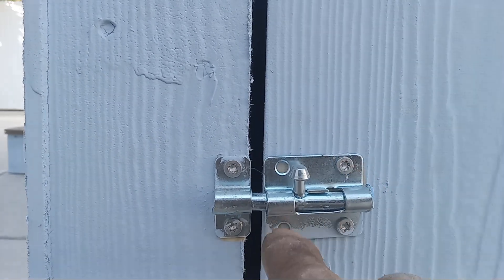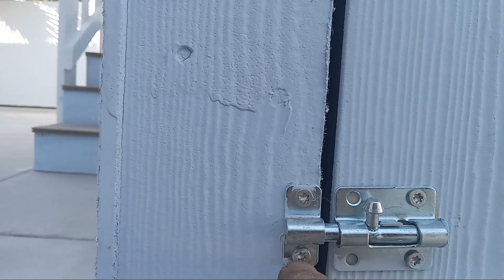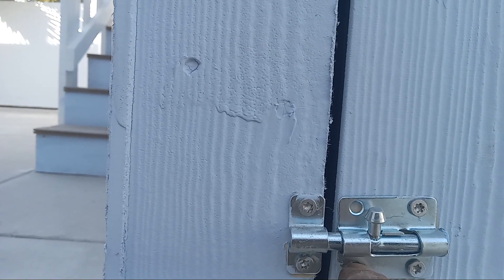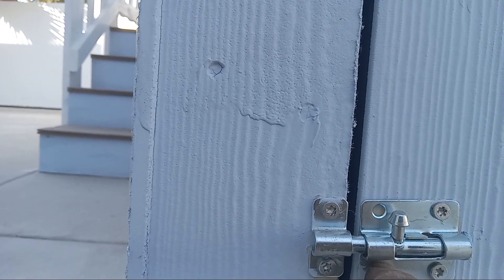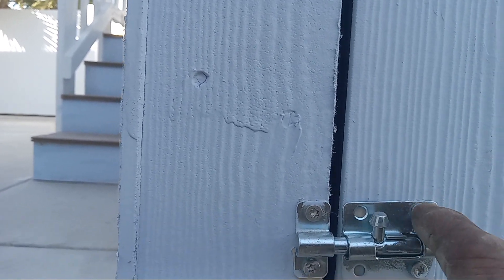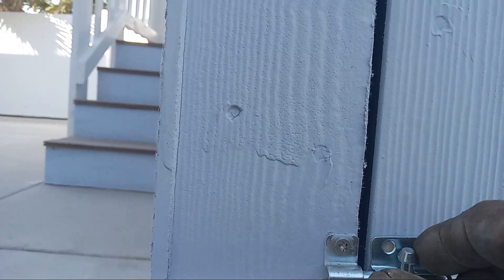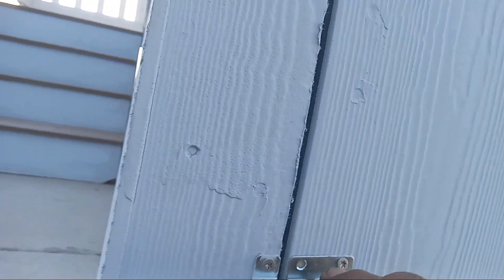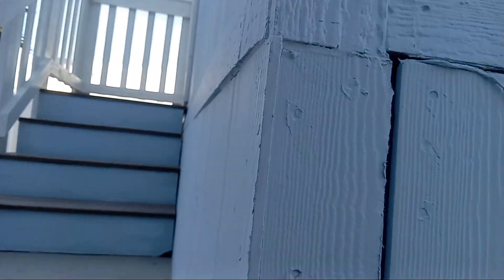You've only got two screws in on this side, holding that. This is the side that doesn't even have the two-by-four on it. The screws are at least in the two-by-four, but still — come on guys.